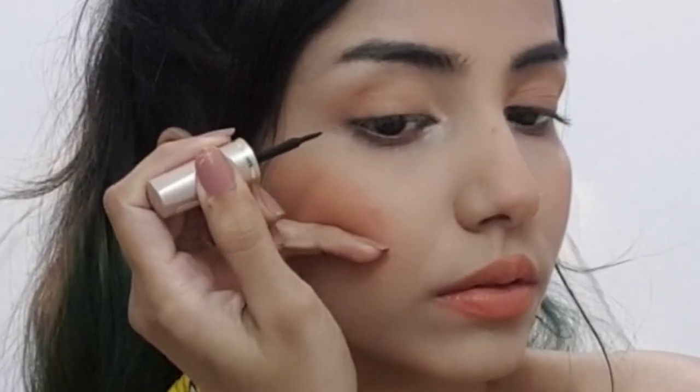In today's video I'm going to show you guys three graphic liner designs that you can do. It's very easy — even if you're a beginner you can use it in your makeup look and make your makeup instantly glamorous. So without any further ado, let's get into the video. Here I'm using Lakme Instant Liner.